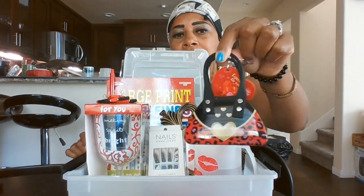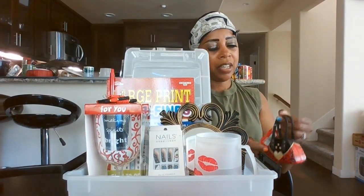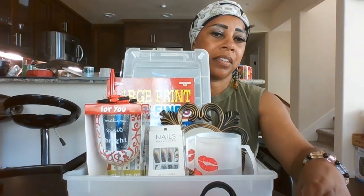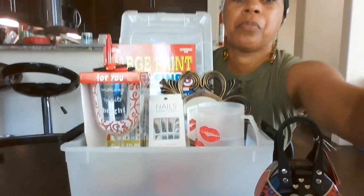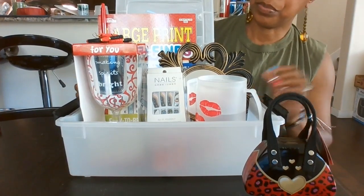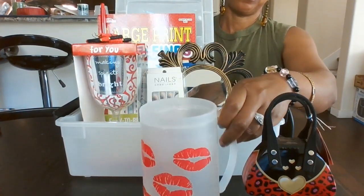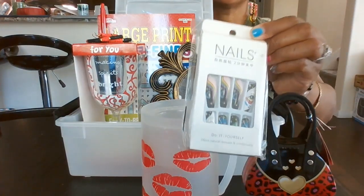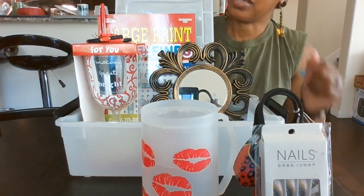Then we have this little purse — it's a candy purse with candy inside. It says 'especially for you.' Then we have another mug and a pair of nails so she can put these on and feel good about herself. So this is a feel-good relaxation container.